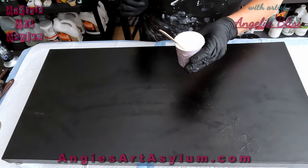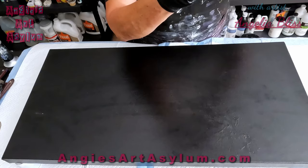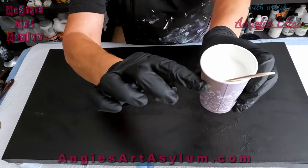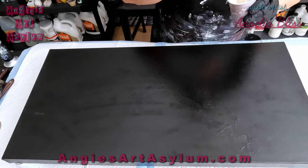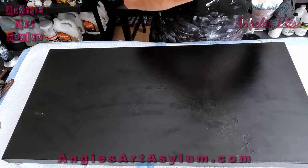I mixed these paints by putting half an ounce of the heavy body acrylic paint in the cup, then filling it to almost the top with Floetrol, and adding about 0.1 ounce of water. So hopefully they are thin enough but not too thick. Let's see how we're going to like these paints.